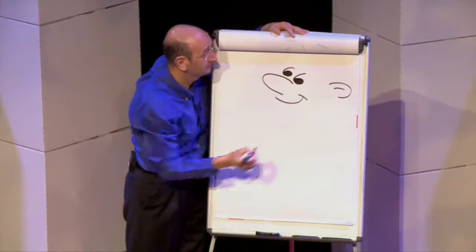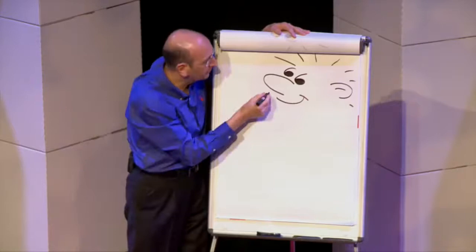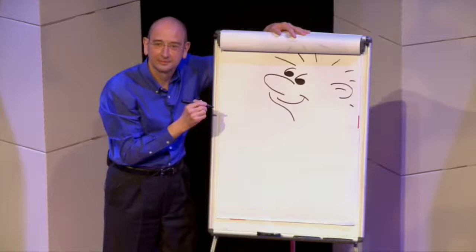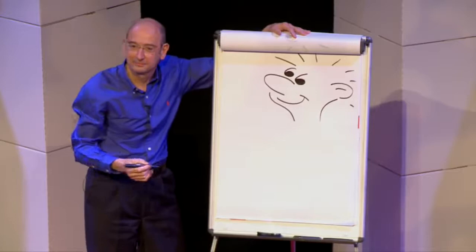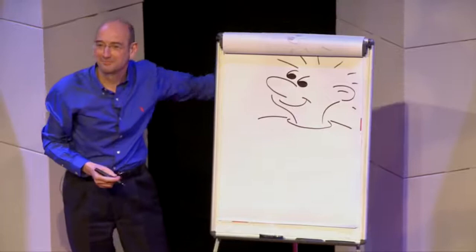The ear. Next, some spiky hair. Put the pen to the left of the mouth, little line like that. Pen under the ear, drop a line like that. Pen to the left of the neck, top of the t-shirt, line to the left, line to the right. Just hold your drawings up and show everyone — how are we all doing?